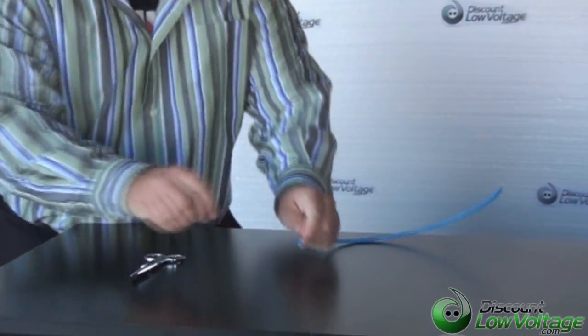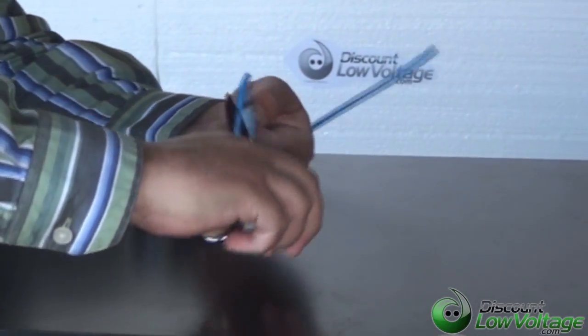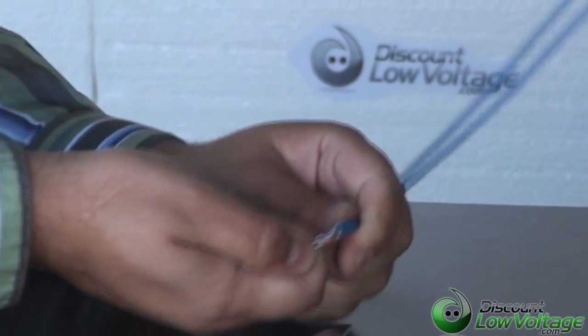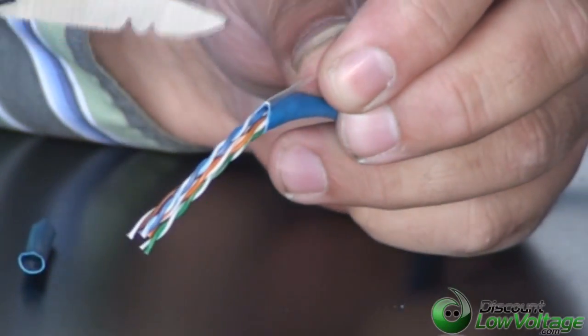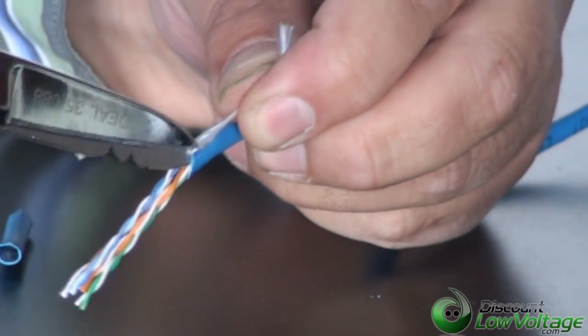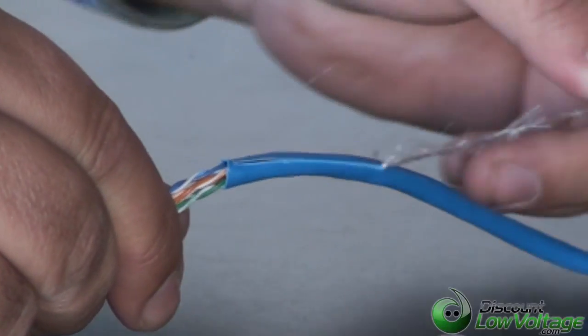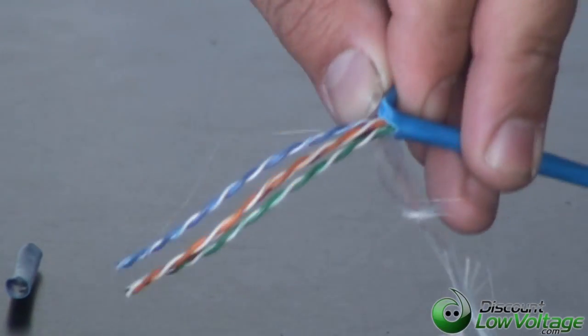Okay, so you're going to want to strip off a small piece of the jacket. One of the things that comes in handy if you don't do this often is you're going to want to strip back some of the pull string and cut off this jacket right here.